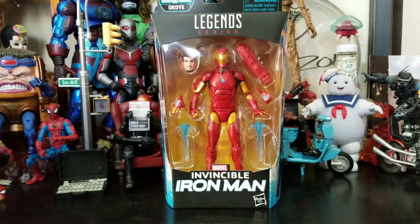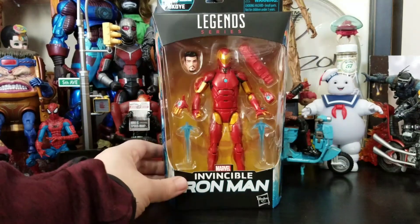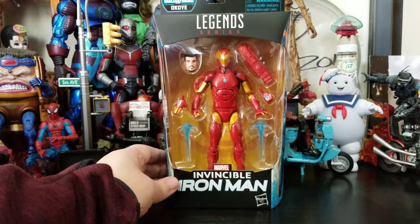Buddy Arthur here with another unboxing video. Today we got Marvel Legends series Invincible Iron Man, and this is from the Black Panther Wave, the Okoye Build-A-Figure Wave. It comes in this typical Marvel Legends style packaging.